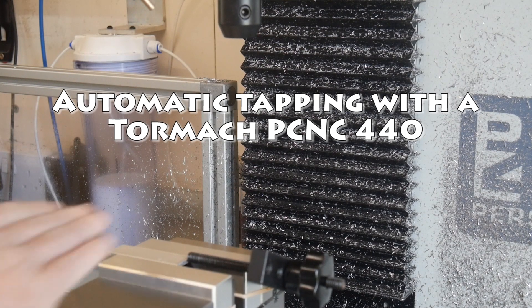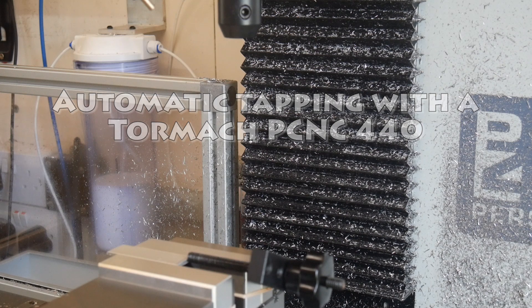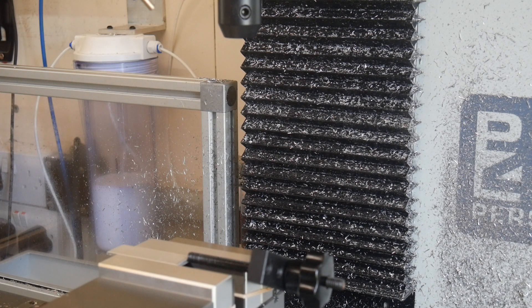Hello everybody, David Looms here again. Last time I showed that I'd persuaded my 440 to reverse its spindle, and I said I thought I could be persuaded to do power tapping. Today we're going to have a shot.